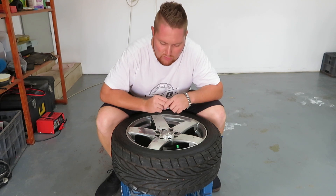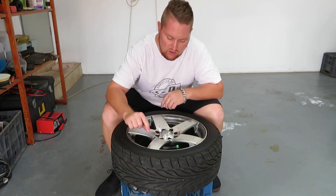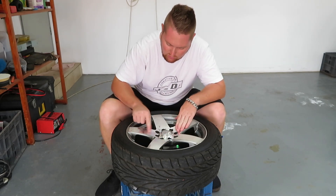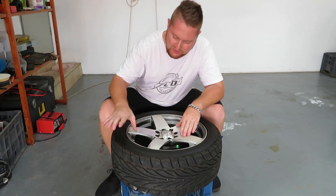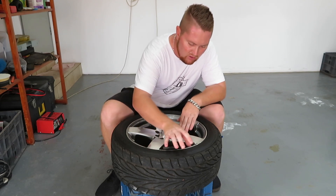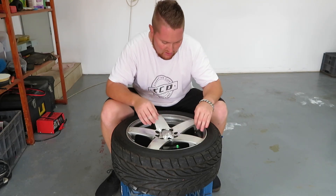Good morning guys, welcome to day two of the wheel refurb. Today I'm going to start by sanding the wheels. I'm going to go with a coarse grit on the faces of the wheels just to get all the diamond cut finish off. Then in the inner areas, I'm going to go with a very light grit since there's nothing really wrong there — just to get a clean and smooth surface for the spray to take.